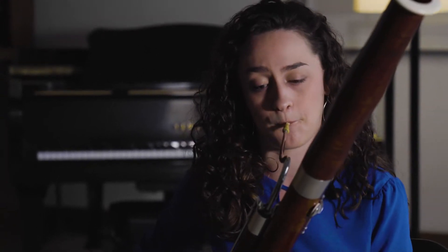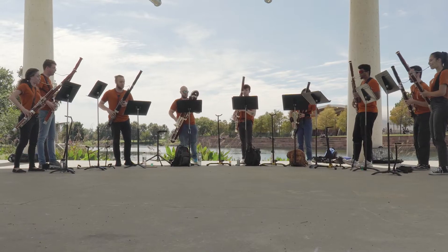My bassoon was taller than me when I started, but that wasn't going to stop me. I loved the look of it — it was this big, crazy thing. I love the bocal that bends towards the player.